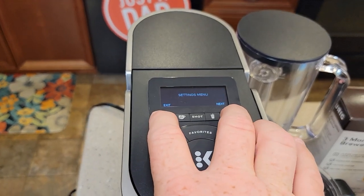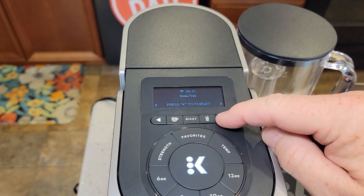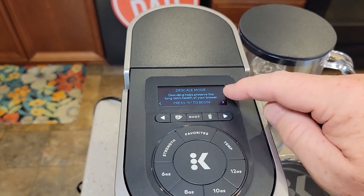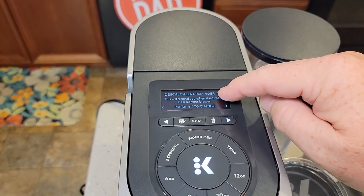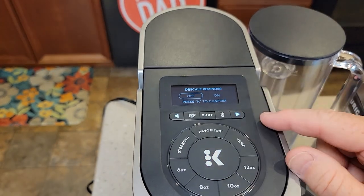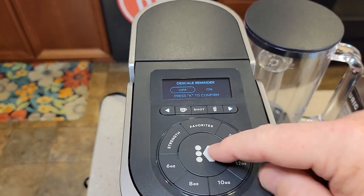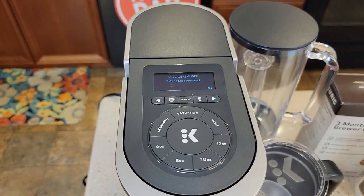Press these little arrows right here to go into settings. Next is Wi-Fi, then descale mode. That's where we're going to go. But if you go one more, descale alert reminder is on. If we don't want that reminder to come on, press the K button, go over to off, press K to confirm, and then confirm. The descale reminder will not come on next time.